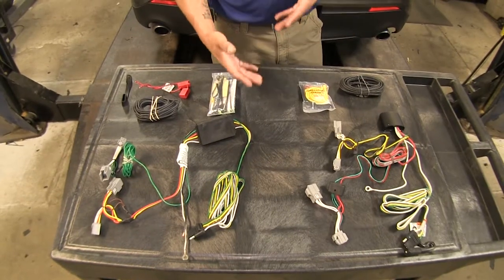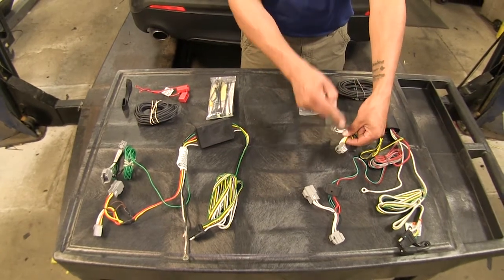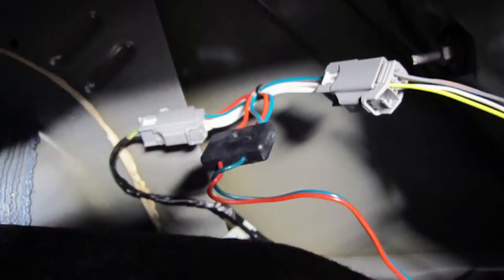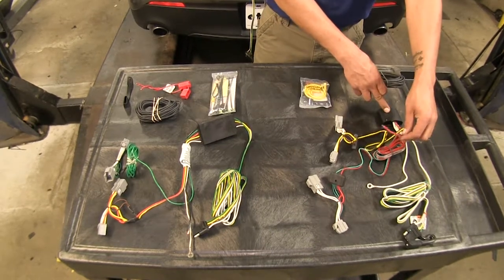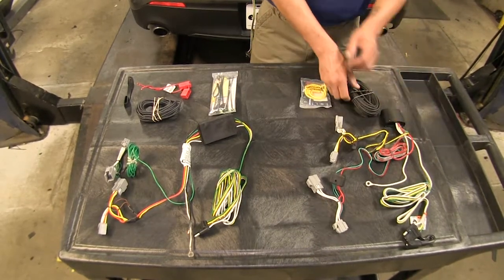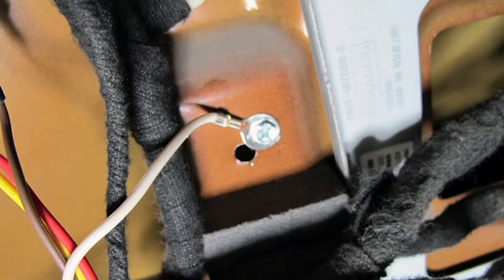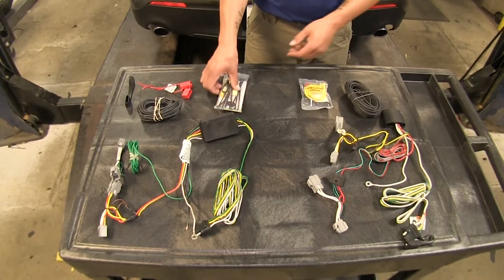Both of our kits are going to install relatively the same. We're going to have T-connectors that connect in between our taillights and our taillight housings for the driver and passenger side, and we're going to have to run a length of wire from our converter box up to the battery. We're also going to have to ground out our kits, and they do provide all the hardware — self-tapping screws and connectors — to get everything run.